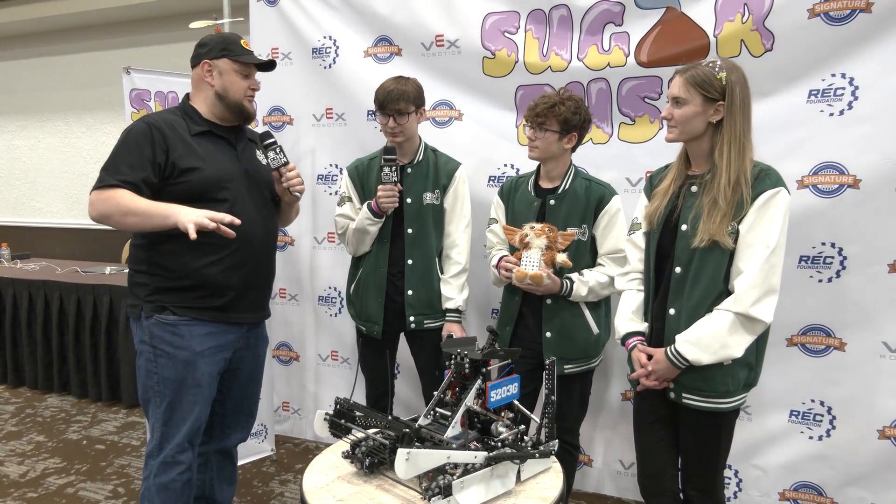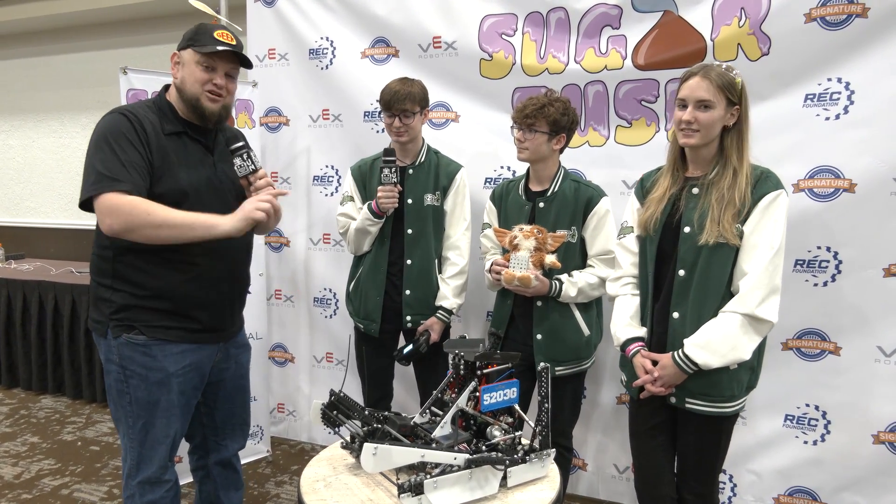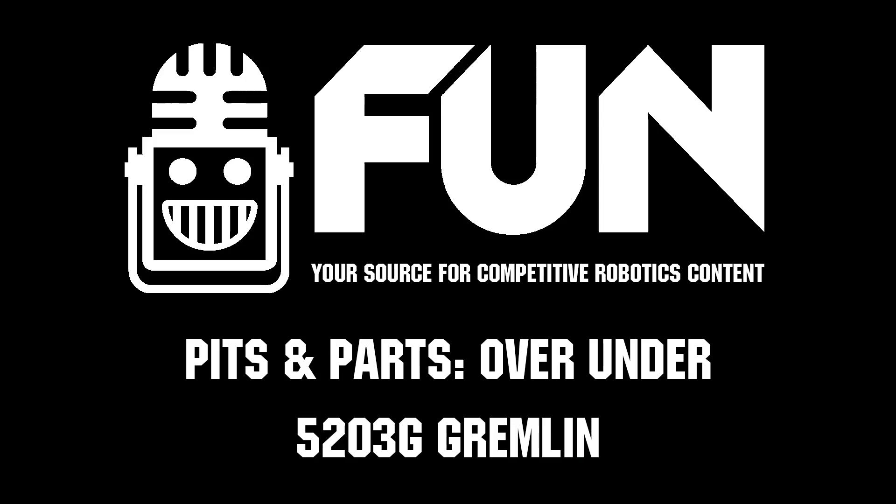Well, Gremlin, first off, congratulations. It's a phenomenal season so far. I can't wait to see how you do here at Sugar Rush as well, so make sure you tune in to this team, learn more about it, and good luck the rest of the season. Thanks a lot. Thank you.